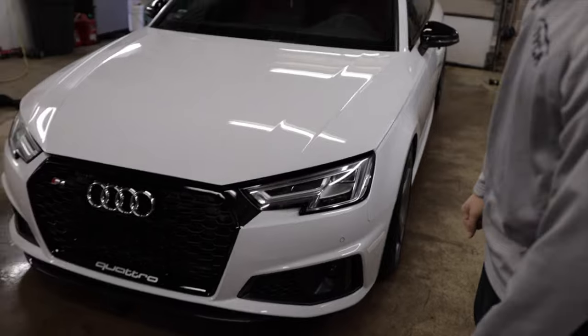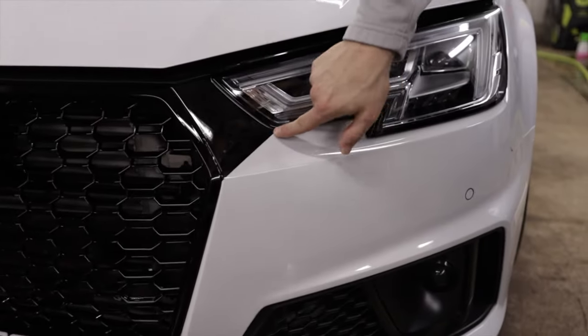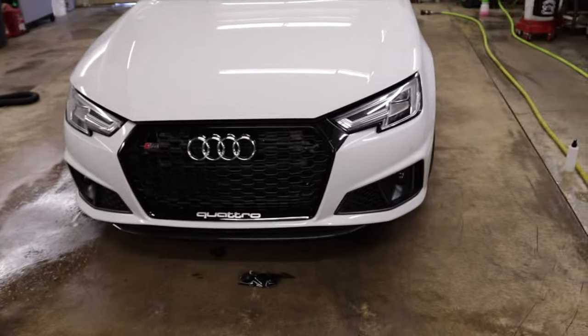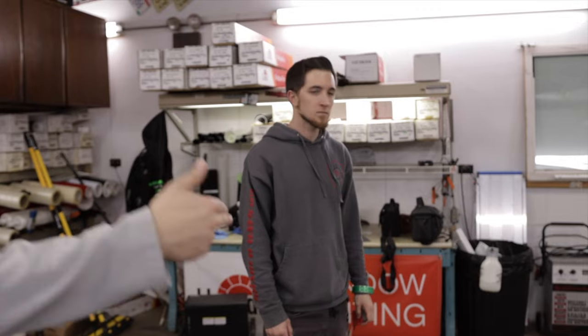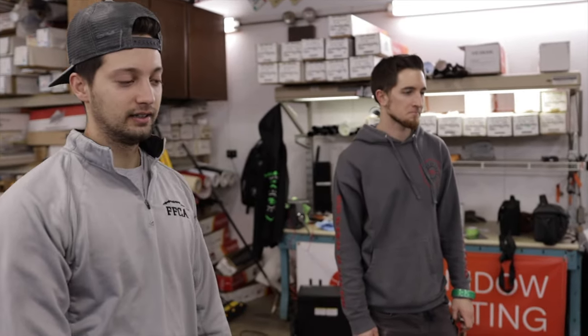I think that looks way better to be honest. Jake just added that corner little piece to connect the line from the headlight to where the grille meets the corner. That was way better. It makes the grille look a little bit bigger — it follows the grille line and opens it up a little bit, just a small detail, but it looks better than having it cut off straight going on an angle right there.